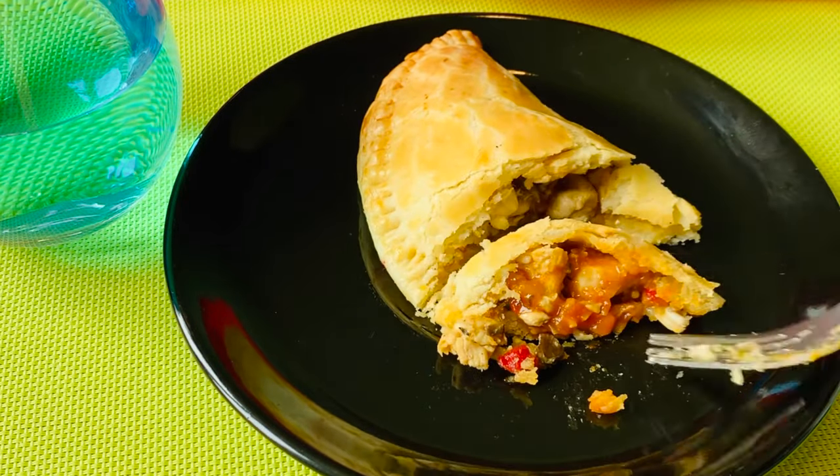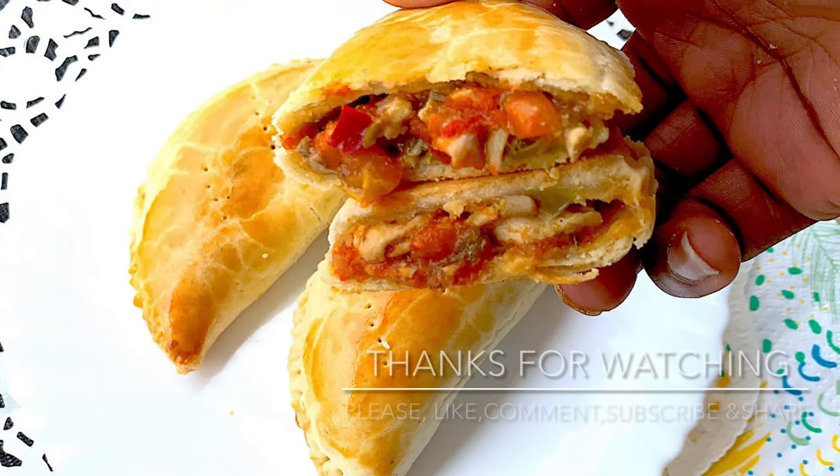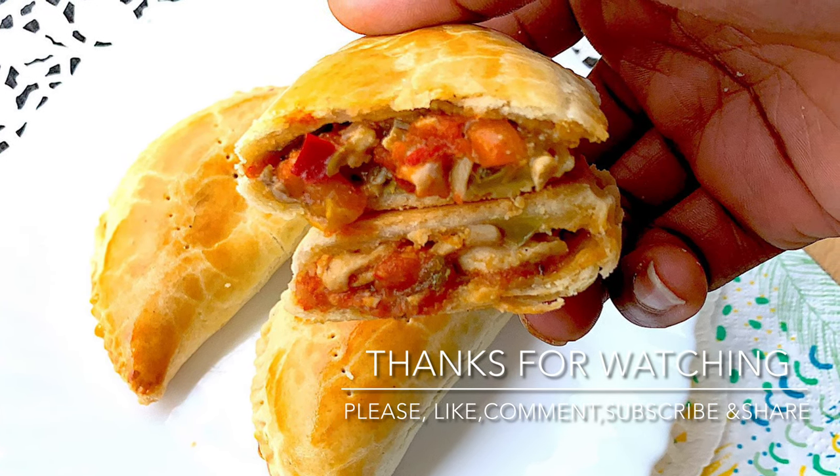And that's all for now. See you in my next video — thanks for watching, bye!